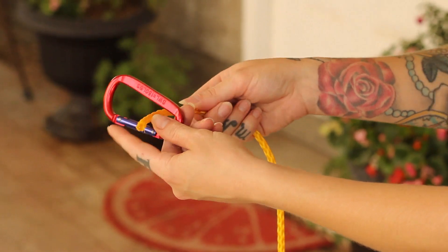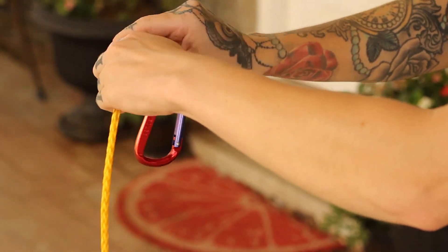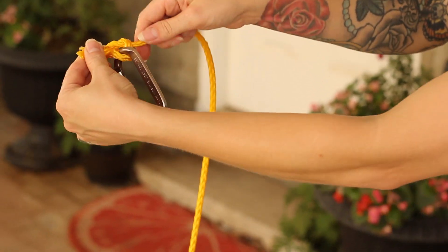Cut the rope to the length you'll need and tie the rope to the carabiner. Tie the other side of the rope to the other carabiner.